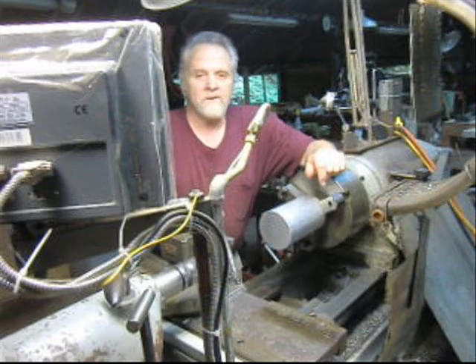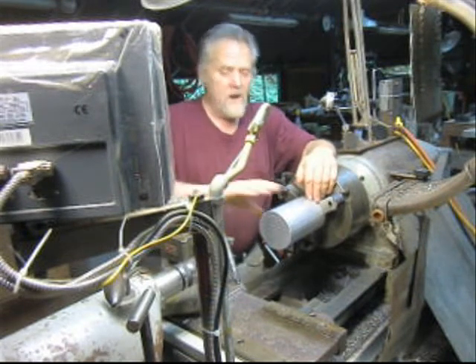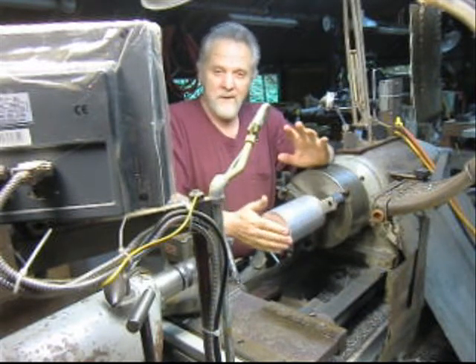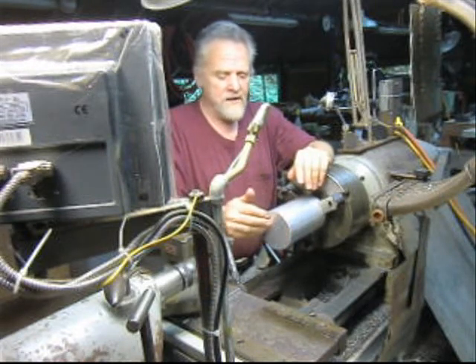Hi, this is Nick Collier. We're out in the machine shop part of my world. Juan, I think he's in Florida, has this motor that he's making, and I'm going to make the armature and a little bit of the frame for him.